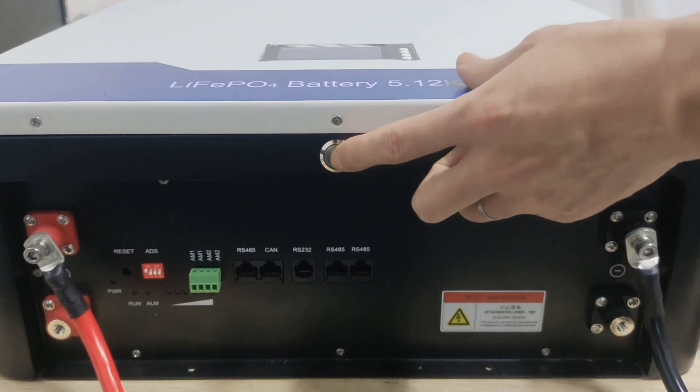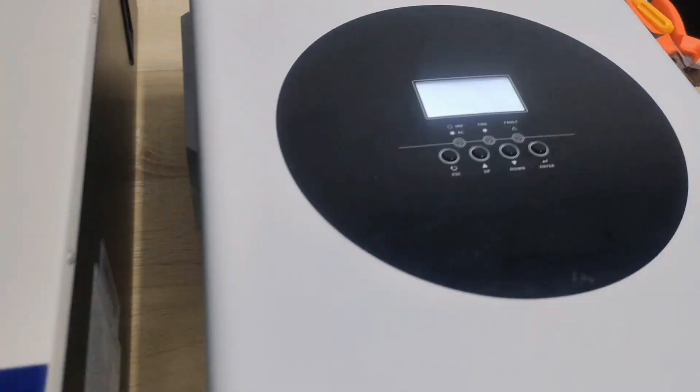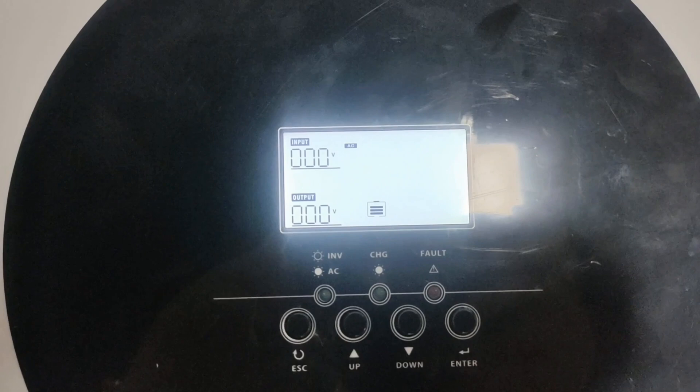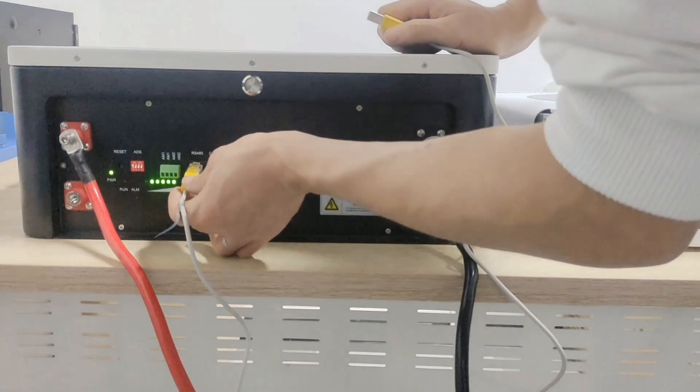After checking, turn on the battery power switch and turn on the inverter power switch. Then connect the BMS cable to allow the battery to communicate with the inverter.